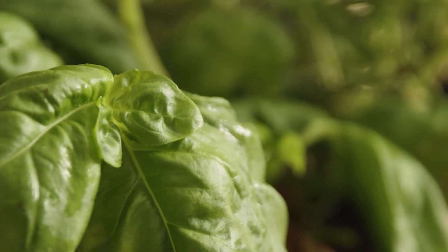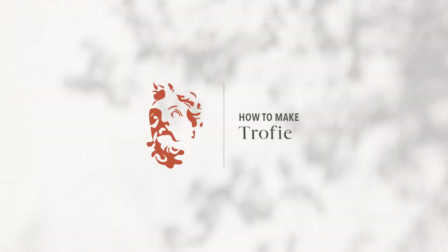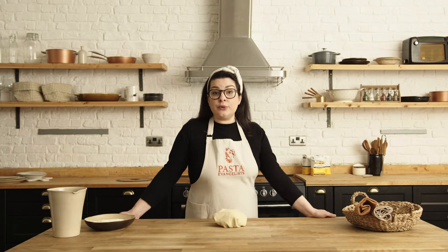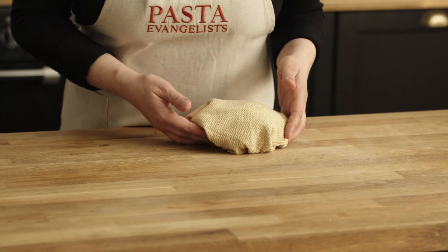Ciao ragazzi, I'm Roberta, chef and pasta evangelist, and today I will show you how to make trofie. Trofie is a typical pasta shape from the north of Italy, the region of Liguria, and they love it paired with pesto alla genovese, also known as basil pesto.